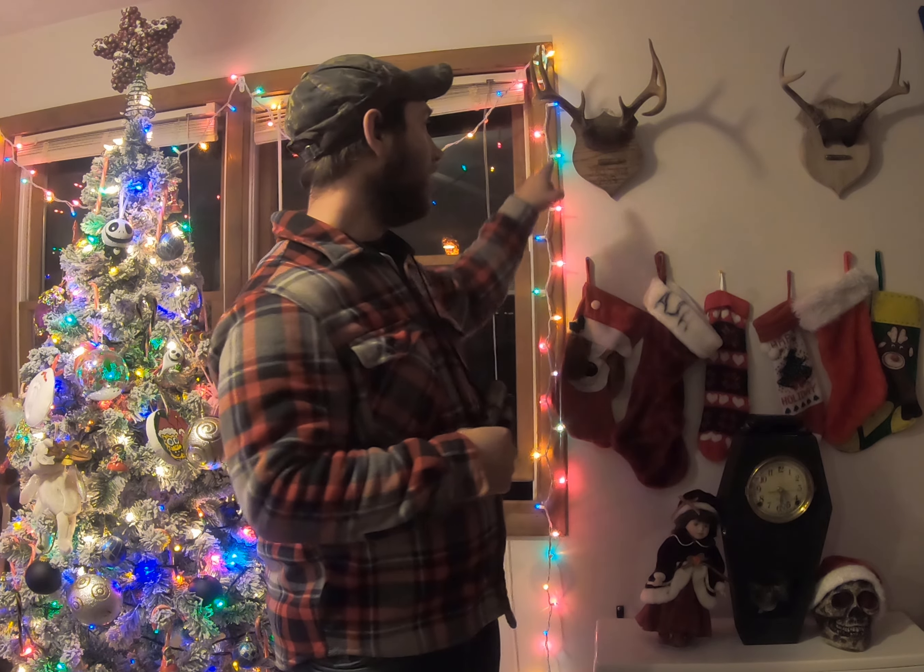In fact, you can see right here — this is a buck that I actually shot using that method. I like to use that method in the morning a lot. I've had a lot of success with that call in the morning.